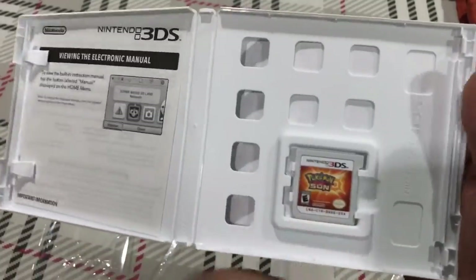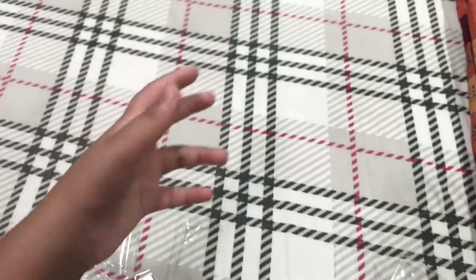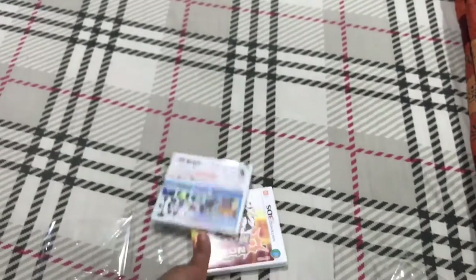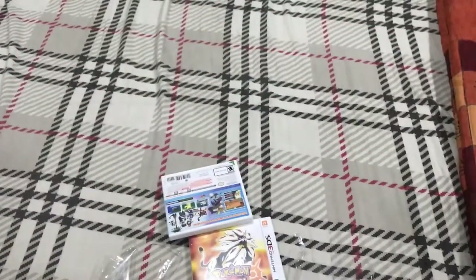Here's the cartridge. I'll meet you guys in the next clip once I add these two awesome things into my collection of games for the 3DS.